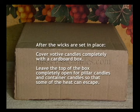Modeling wax requires a little bit of warmth to fully bloom, but not too much warmth. We completely cover the votive candles with a cardboard box, because they're small and lose their heat quickly. But for larger candles, such as pillar and container candles, we leave the top of the box open so that some of the heat can escape. Also, we leave a bit of space between the candles so that they are not touching each other.